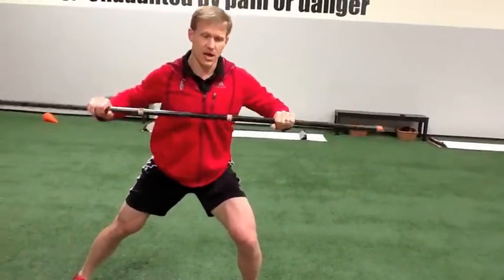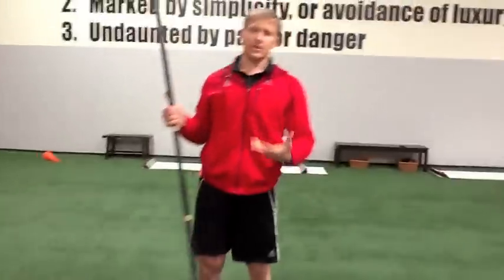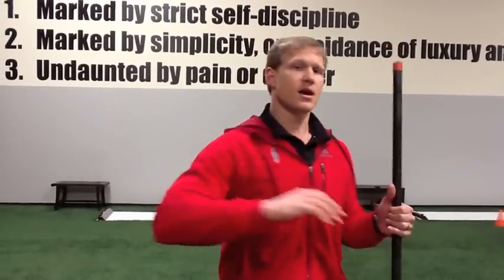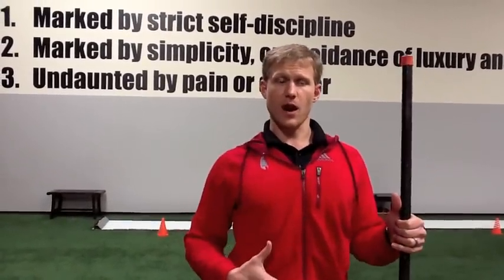The biggest thing we see happen is we over-rotate, round through that torso, and that's where athletes start leaking that force in rotation. They get going fast, they over-rotate, they round out, and they start to lose that upright body.